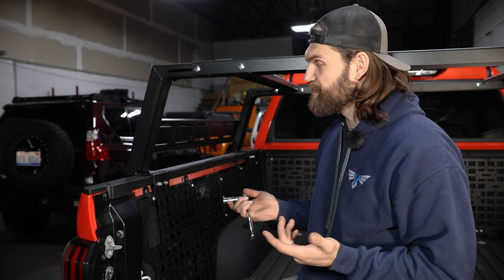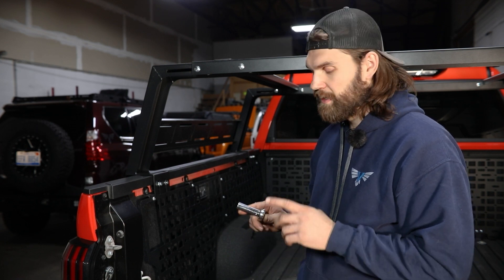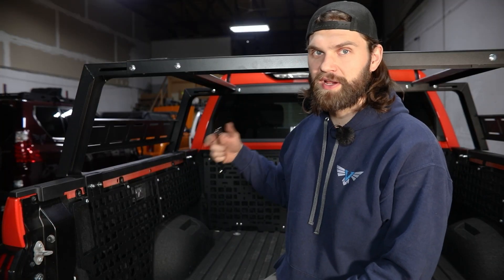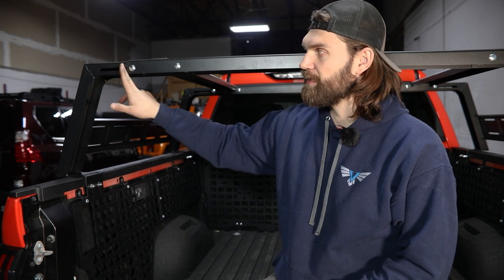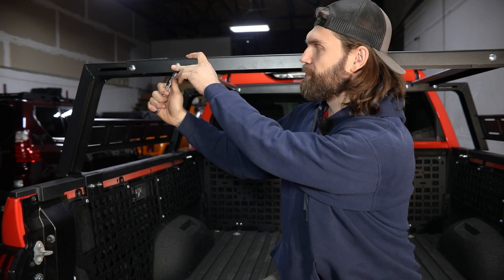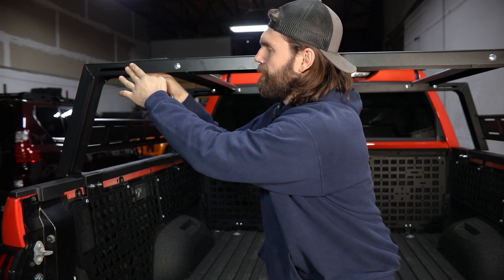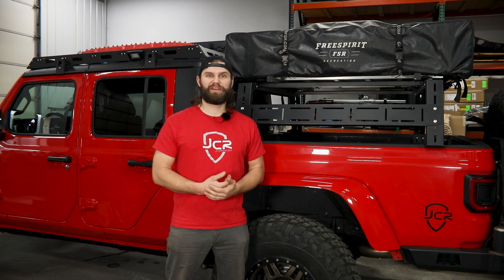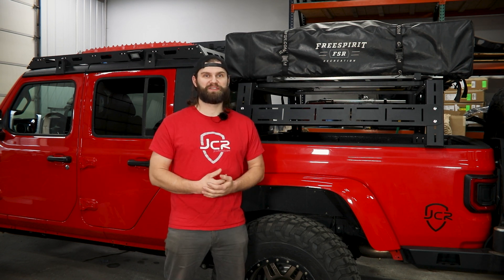All that's left is to tighten everything up. You'll need a half inch socket to tighten all the mounting clamps and brackets for the uprights, then move to tightening the cross bars in the front and rear cross members — just make sure the upright is centered in the exposed slot before tightening. Switch back to the 9/16 for those, then lastly tighten up the side rails and top accessory rails. If you have any questions about this product or any other JCR product, reach out to us at info@jcroffroad.com or call us at 269-353-1184.